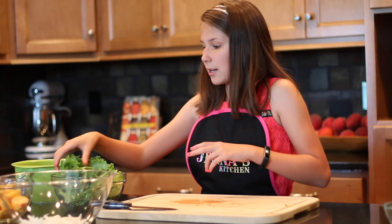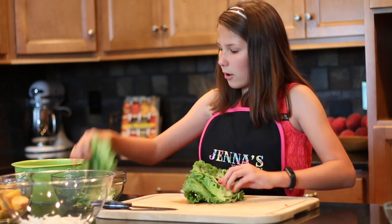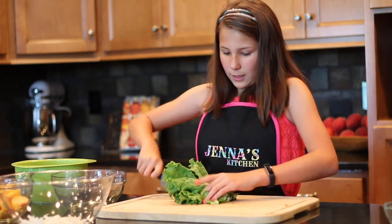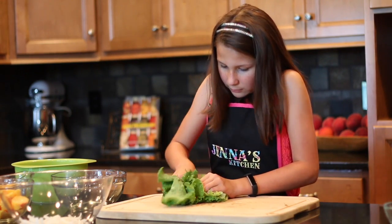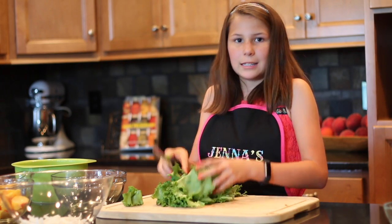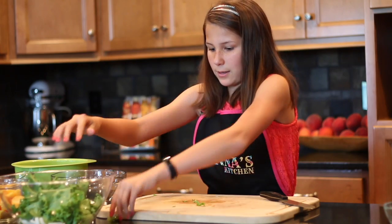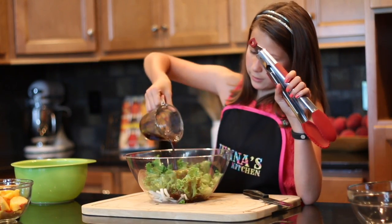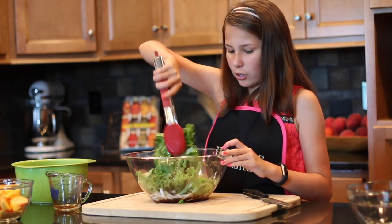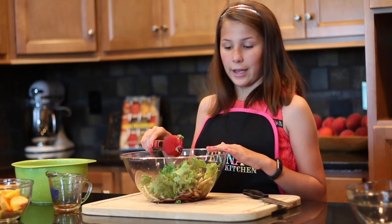Now we're gonna cut up the lettuce. How you cut lettuce is you take all your leaves and kind of pile them up, all together. Then you cut them once this way, and then you just chop. Ta-da! Now you have all this nice leafy lettuce. So we're gonna put our green leaf lettuce into our salad base, drizzle over our balsamic vinaigrette, and toss it all together. You want to make sure all of your lettuce and onion is nice and coated with that balsamic vinaigrette.